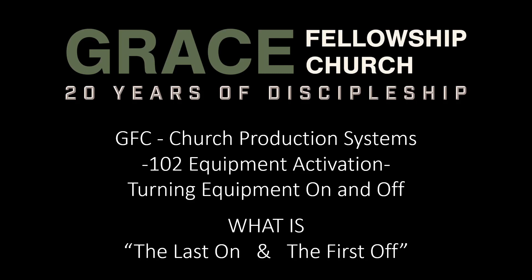Hello, and welcome to another installment of the Church Production Systems Training Videos. This is video 102, Equipment Activation, Turning Equipment On and Off. Even though this subject appears tedious and trivial, it's crucial to comprehend the correct sequence for turning on the various pieces of equipment.